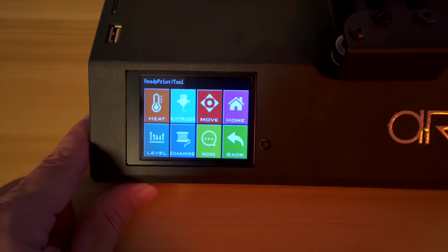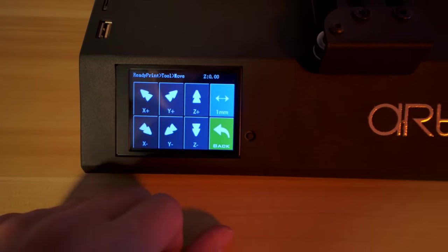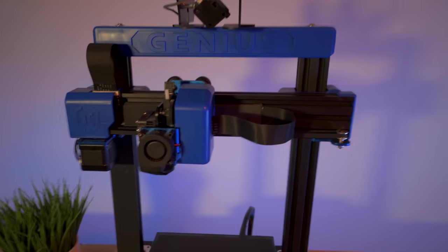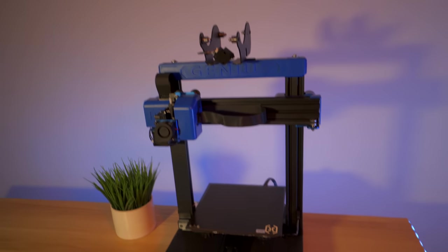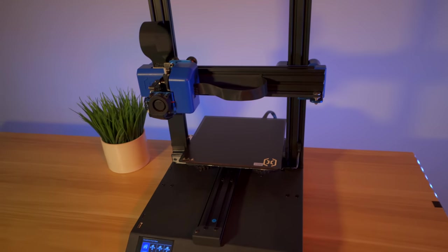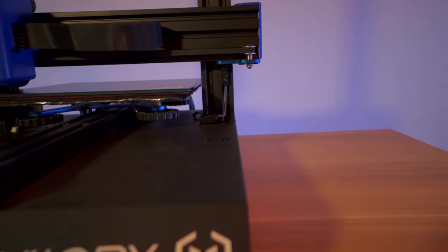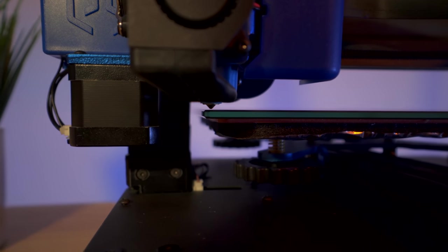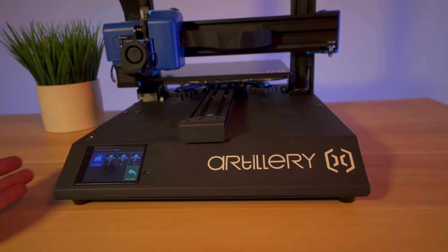Before doing anything, I like to make sure all the end stops work. Clicking the home button and it goes - X and Y are fine, and now the Z moves quite quickly. It stopped perfectly and there's a little light indicating it activated. According to the nozzle position, it looks like we're just about right where we need to be. This printer was adjusted from the factory quite well before shipping.